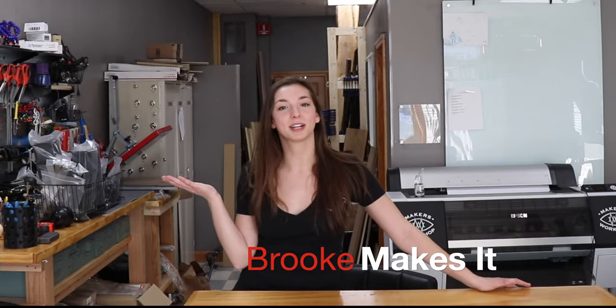Hi, my name's Brooke and this is Maker's Workshop. Today I'm making a giant butterfly. This is going to have some woodworking, there's going to be some resin, there's going to be some 3D printing. Let's get started.